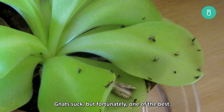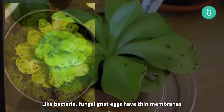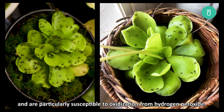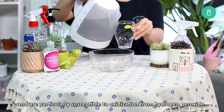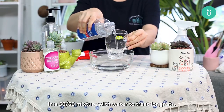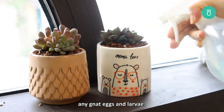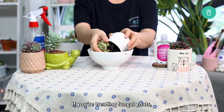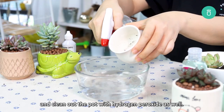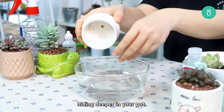Part 3: Treating Gnats. Gnats suck, but fortunately one of the best gnat treatments out there is hydrogen peroxide. Like bacteria, fungal gnat eggs have thin membranes and are particularly susceptible to oxidization from hydrogen peroxide. I recommend diluting your hydrogen peroxide in a 50-50 mixture with water to treat for gnats. Spray your solution over the soil to kill any gnat eggs and larvae. If you are treating fungal gnats, it's also a good idea to repot your succulent and clean out the pot with hydrogen peroxide as well. That way, your succulent is safe from any gnat larvae hiding deeper in your pot.